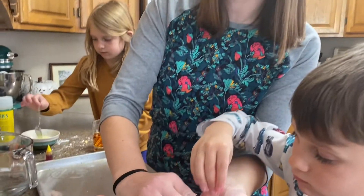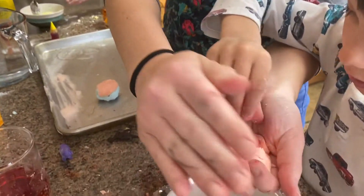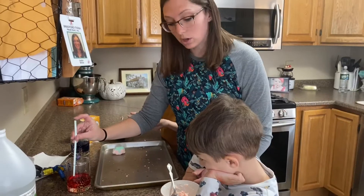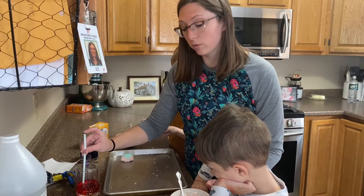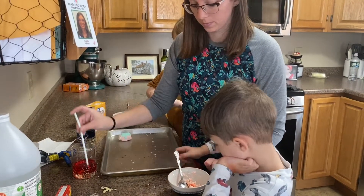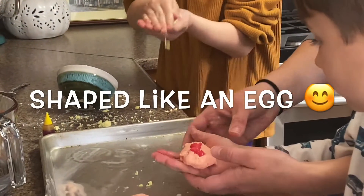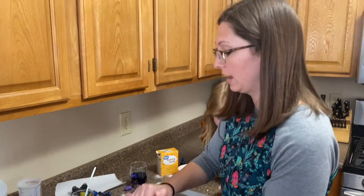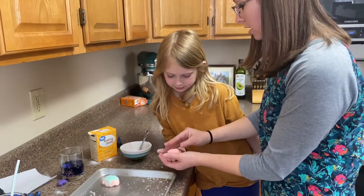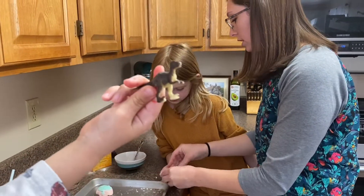Once you make your paste, you're gonna kind of make it flat and add your little animal. This is going to be half of your egg. If you're having trouble getting your baking soda to form a ball, just add a little bit more water. You're gonna take the red and put it on top of the blue, hide our animal, and we're gonna have to kind of squish it together.